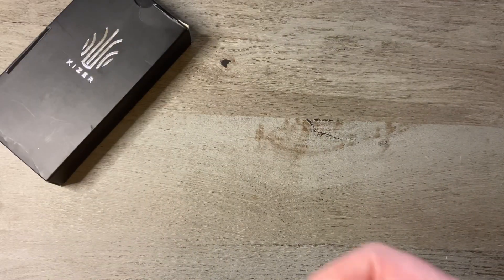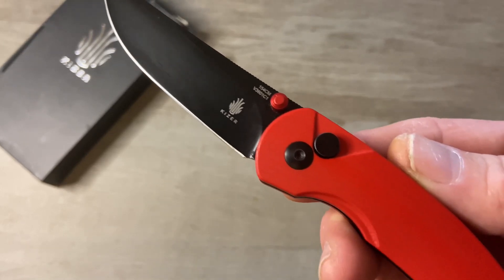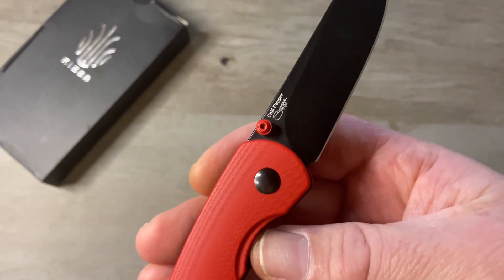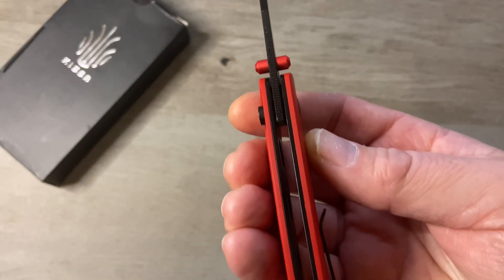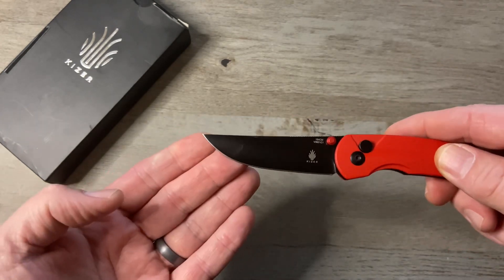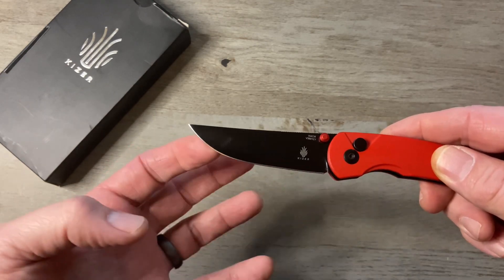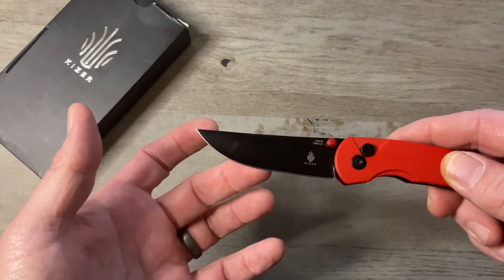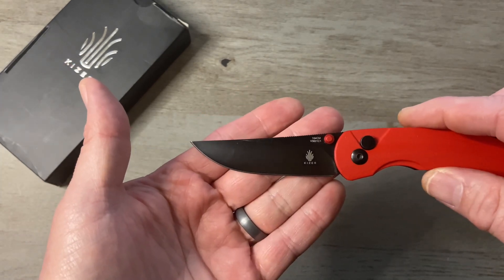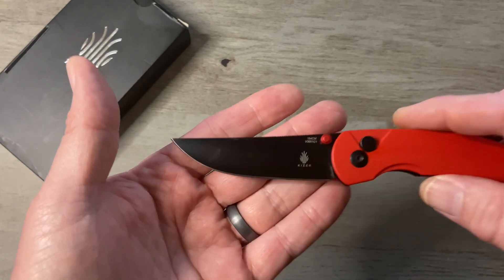What we're looking at today is the Kaiser Chili Pepper. What we've got here is a button lock knife with almost an upswept trailing point — almost a skinning type blade. It's not quite a trailing point, but it does have a little bit of sway in the back of that blade. It's not quite a straight back, not quite what I would call a trailing point or upswept. Very cool.